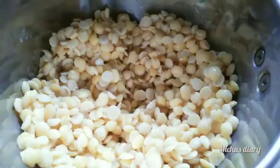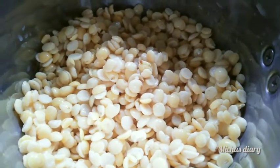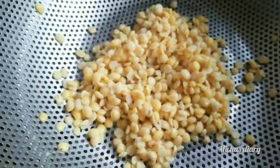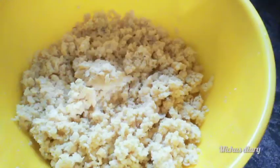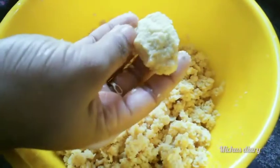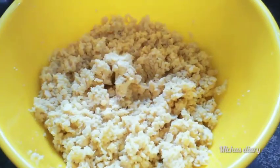The rice is mixed with a whole bowl. The rice is cooked with the rice. We are done with the rice and the rice is cooked.